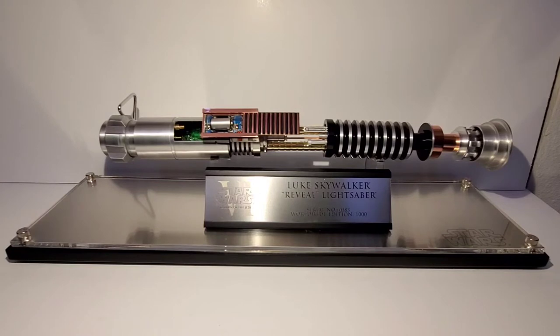Hey everybody! Today I thought we could take a look at the EFX Collectibles Luke Skywalker Reveal Lightsaber. This lightsaber came out in 2011, so it would be about 10 years old now as of the making of this video.